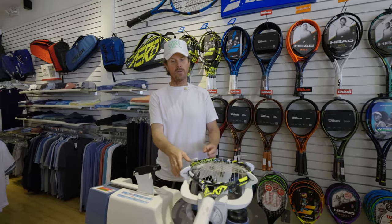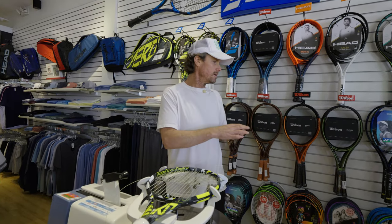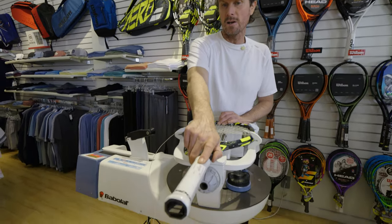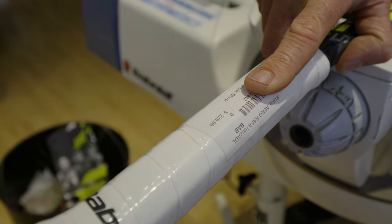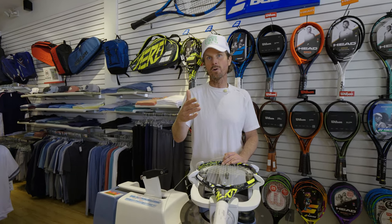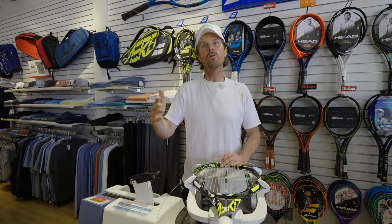Let's talk about grip size — it's really important. With junior rackets they just come in sizes based on age, so a 19-inch will have a smaller grip and they get bigger as the age groups go up. With adult rackets, they start at what we call a zero grip, which is a four-inch grip, and go all the way up to four and five-eighths. For a 7-year-old son, he'd want to be using a zero grip — that's the smallest adult grip there is. The grip sizes go: four, four and an eighth, four and a quarter, four and three-eighths, four and a half, and four and five-eighths. Four and five-eighths is for someone with very big hands.